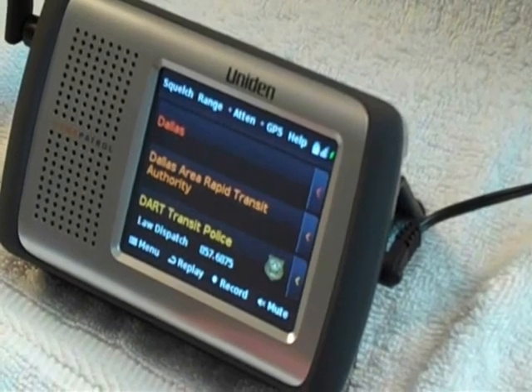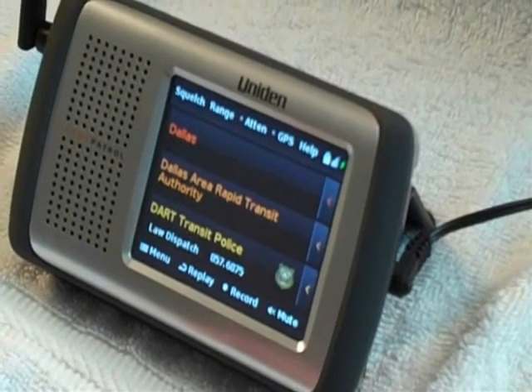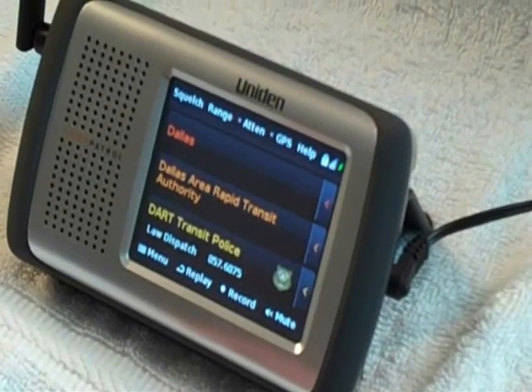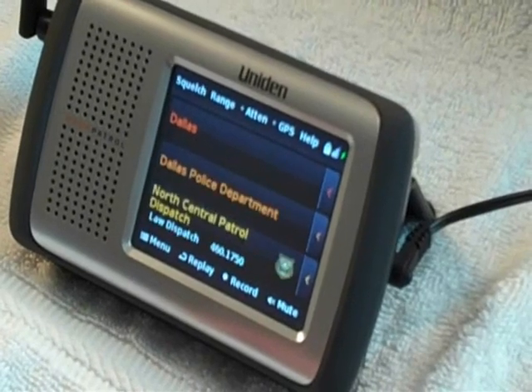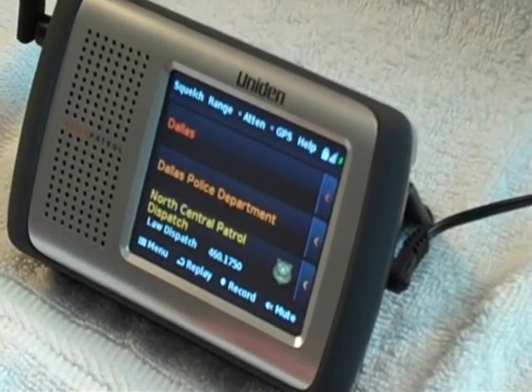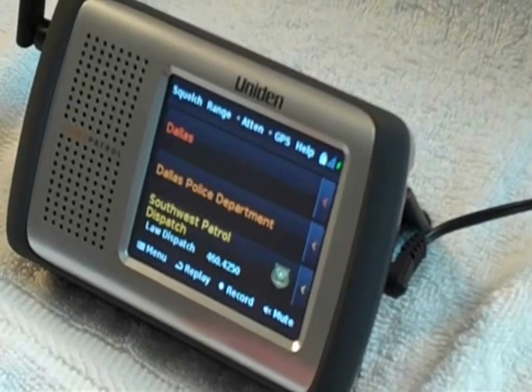As you can see, it only took about three minutes from start to finish, and we're scanning with a digital-capable radio that has a very big, very bright color display — with no complicated programming needed.